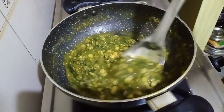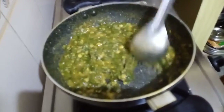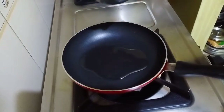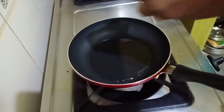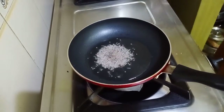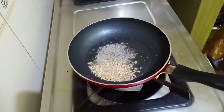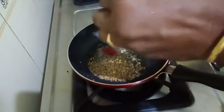Now let's start making the seasoning for this palakura pulusu koora. We will turn on the pan on medium flame and add some oil. Mustard seeds go into the hot oil, and then the cumin seeds. I am going to break open this dry chili.